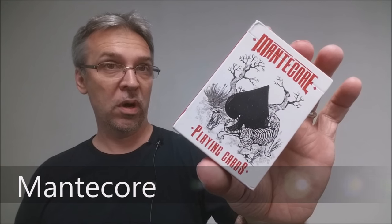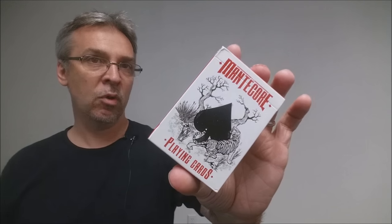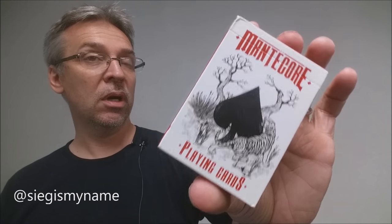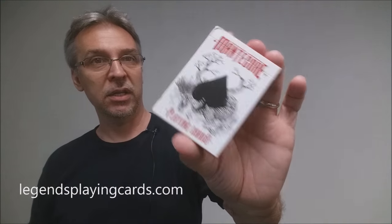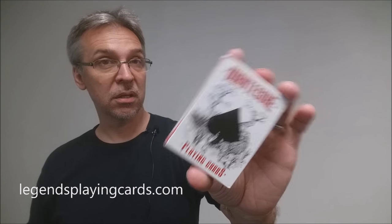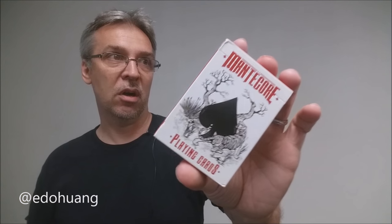This deck of cards was an Indiegogo crowdfunding project that was successfully funded. The concept for the cards was by a gentleman named Benjamin Liu, who is out in Singapore. The cards themselves were printed by Legends, so the Legends Playing Card Company is behind the stock and finish. The illustrations were all done by Ito Hang, who also did the nautical playing cards.